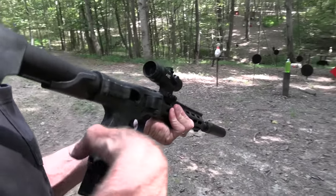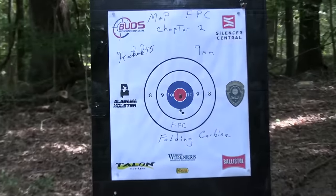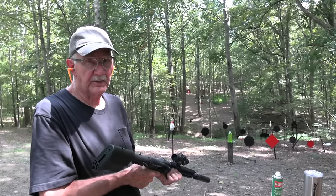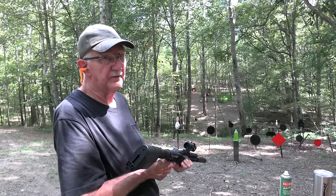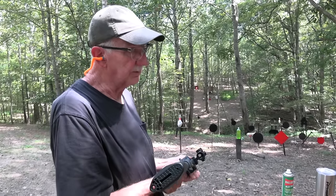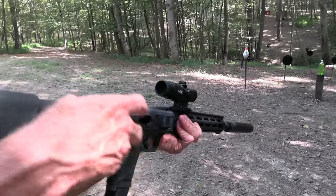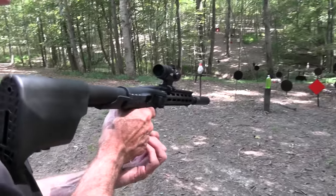Some guns are finicky with some ammo — it's the way it goes. Also, I want to thank Alabama Holster — I've got one in my pocket. They're a great supporter of the channel. They make pocket holsters, belt holsters, purse holsters. They even make a cell phone holster, which I think I'm going to buy, because I broke my screen again on my phone. I guess I'm finally going to learn my lesson.